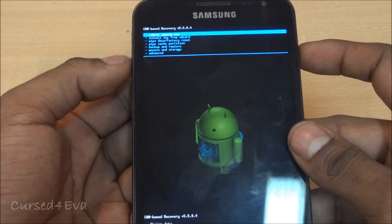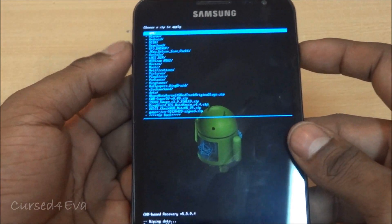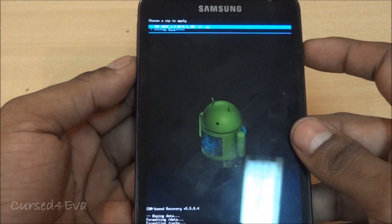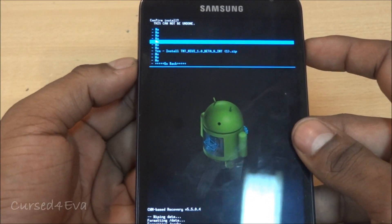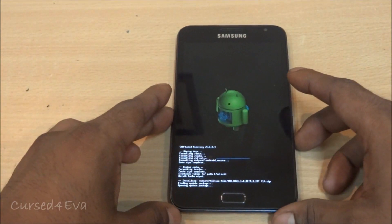Go back and select Install Zip from SD Card, navigate to where you've saved the Mid Theme MIUI ROM, and hit Yes — Install. Now we just need to wait for the installation to complete.